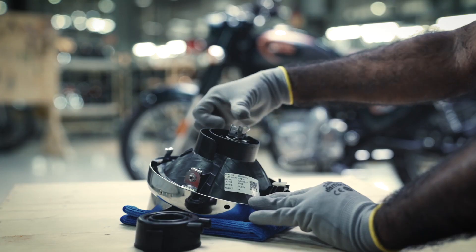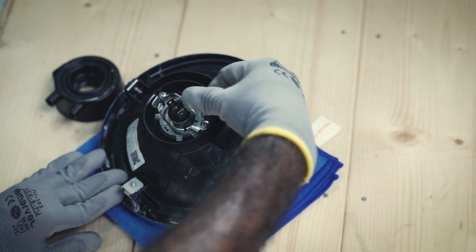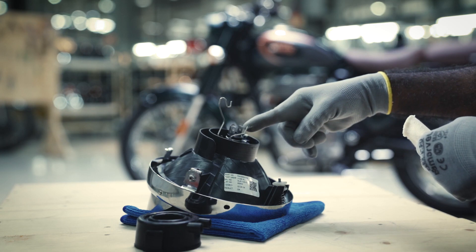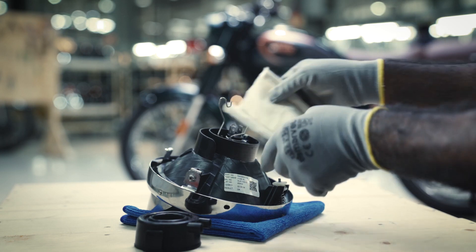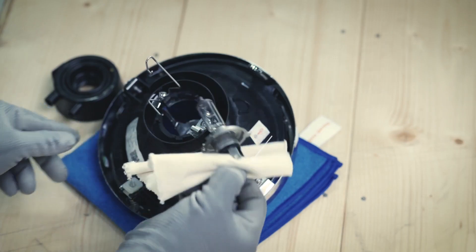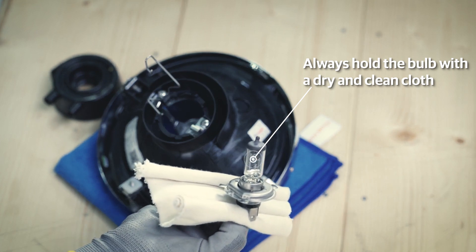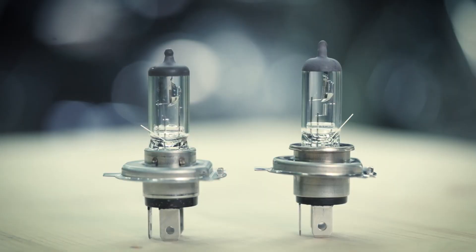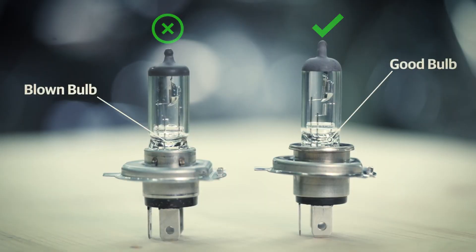Push the headlamp locator clip and slide out from the slot to unclip it from its lock. Carefully remove the headlamp bulb from its positioning using a clean and soft cloth. Check if the bulb is blown off. If it is, replace it with a genuine Royal Enfield bulb. If not, check with the Royal Enfield Authorised Service Centre for any other issue.